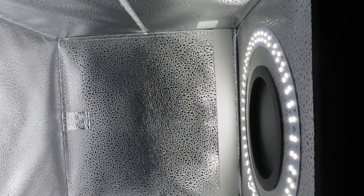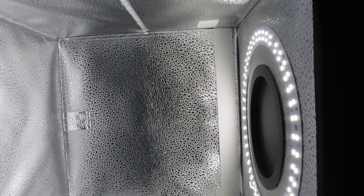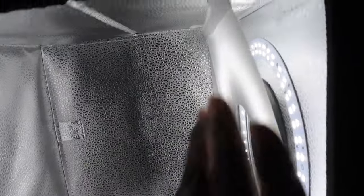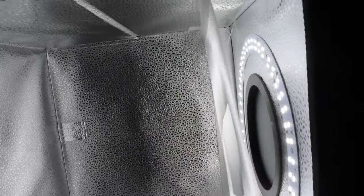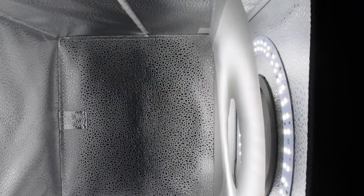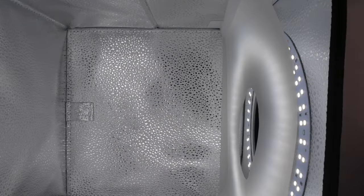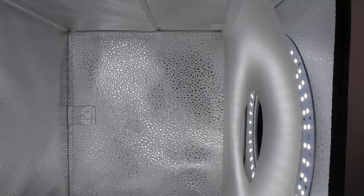I need to figure out what this extra piece is for. Maybe it goes like this — oh, I think this is so cool. This is if you want to give the light kind of a blurred or diffused effect. I don't know if you have to use this piece, but if you want to give the light a different effect you can. I'm going to take it off for now.